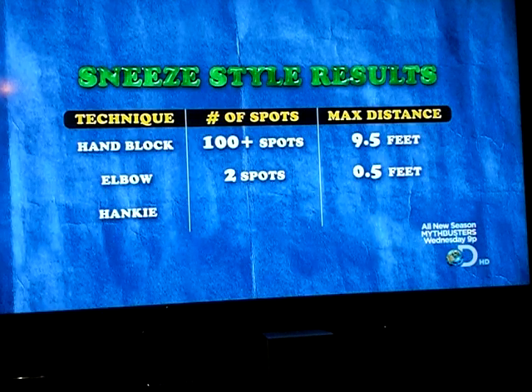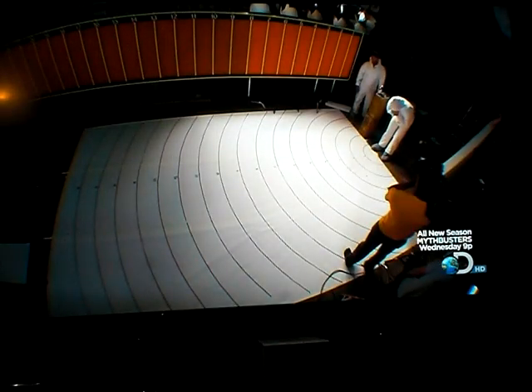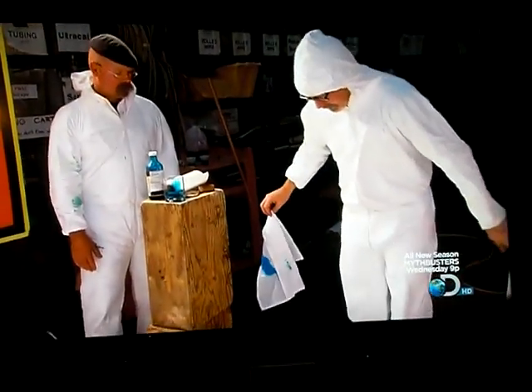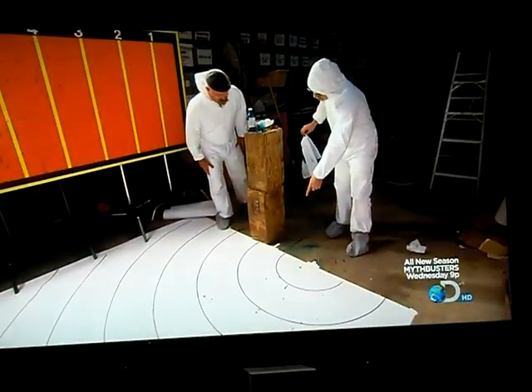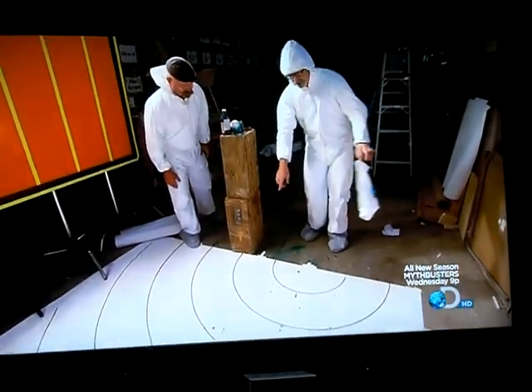It's back to Adam, and for this final test he's sneezing in blue. I see a tiny, tiny dot of blue there. At first it seems like the hanky may be victorious, until... I see some on the hanky.